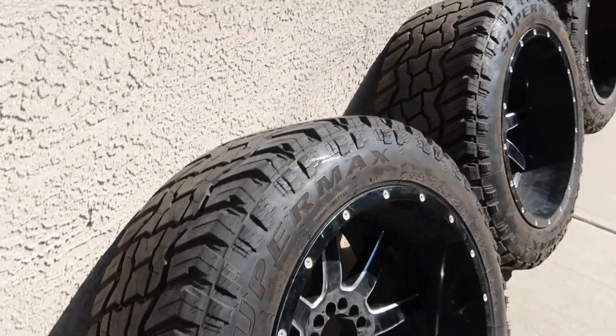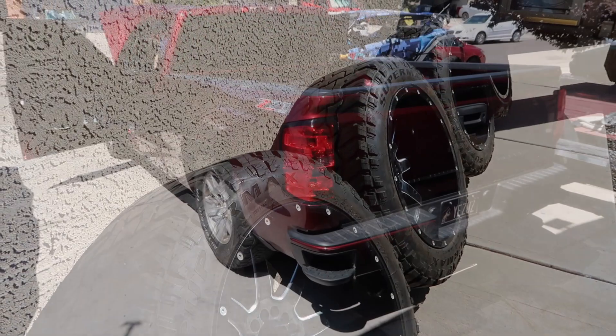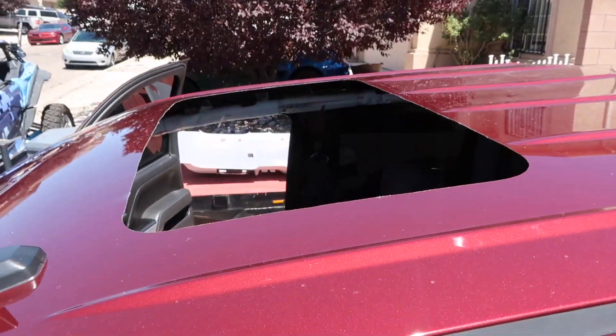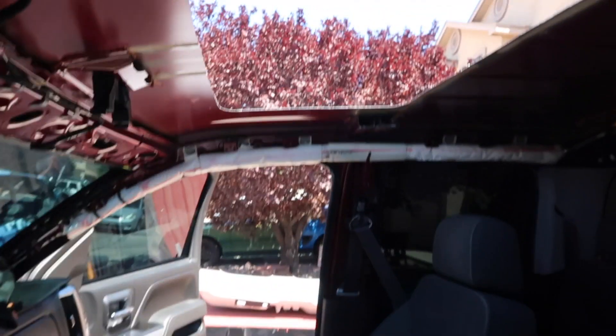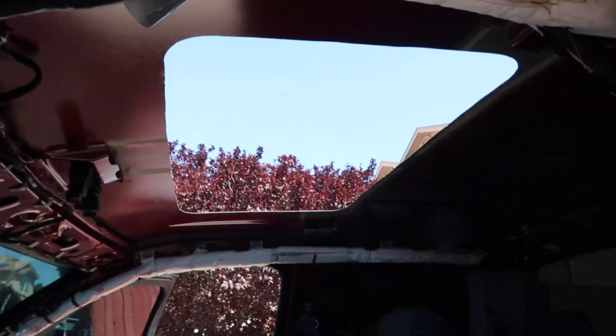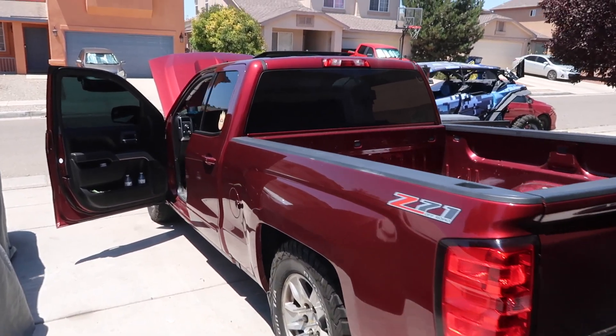All right guys, we got the hole cut out on top, we're gonna go ahead and install the sunroof. Check it out — installing it now, and I'll get some video of it once it's installed. They're getting ready to power it up. All right guys, check it out — sunroof installed, powered up.